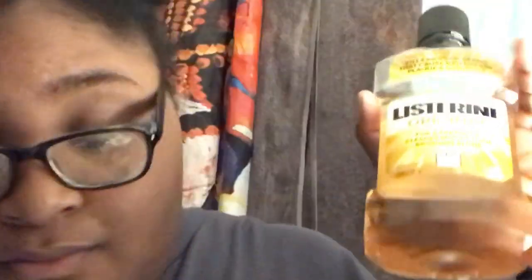Now I'm going to floss my teeth, and I also use this brown Listerine. This is the stuff — I don't care what they say about the other ones, this one right here is the original.